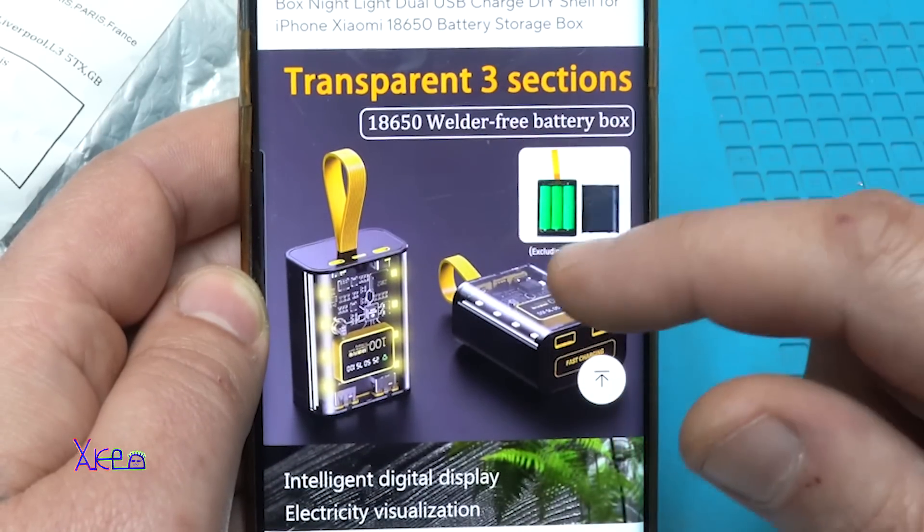Wow, transparent! It's looking futuristic and I like it. It comes with an instruction manual — installation steps. But this instruction is for 1, 2, 3, 5, 6, or 4, or 6 — eighteen 18650 batteries. Why is that included in a case that needs only three? Never mind.